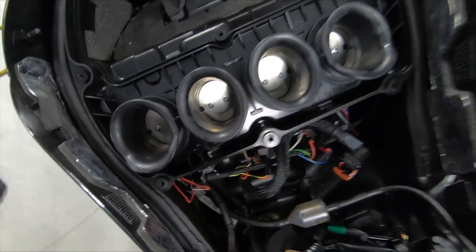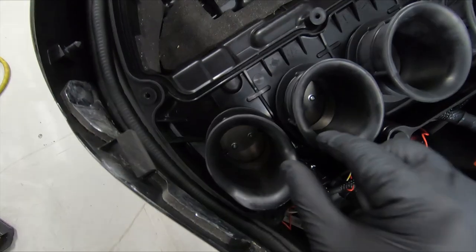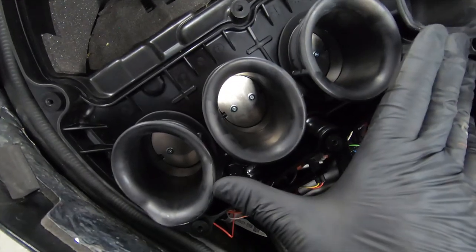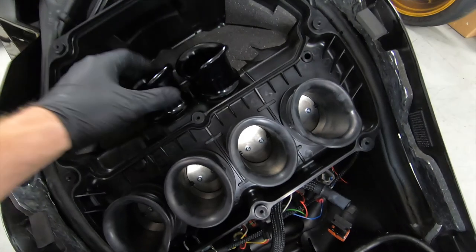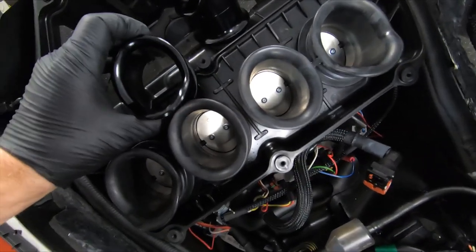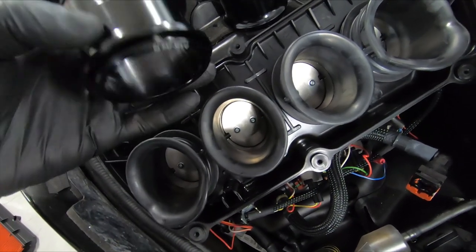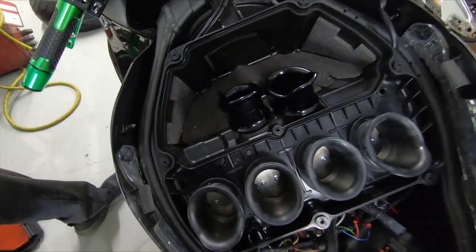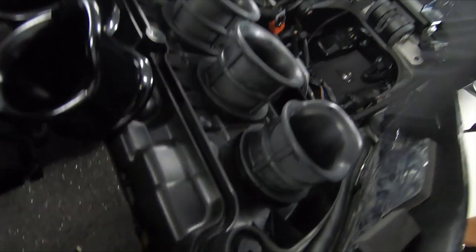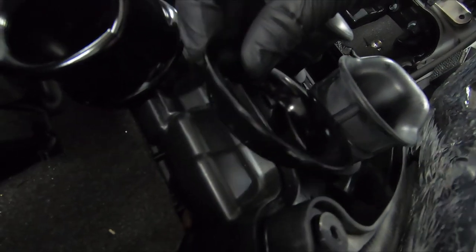Here is the ZX-6R all stripped down, at least to the air box. These are the factory stacks — notice how they are all basically equal length. The designs on the outside are slightly different. The Graves stacks are going to be a little bit different. These are going to be about the same height overall. These are really clean — yeah, these things look killer. The two middle ones are going to be taller, and the two outside ones are actually going to be our shorties. Notice how tall the factory ones are, and now look how short these Graves stacks are going to be — a very big difference.